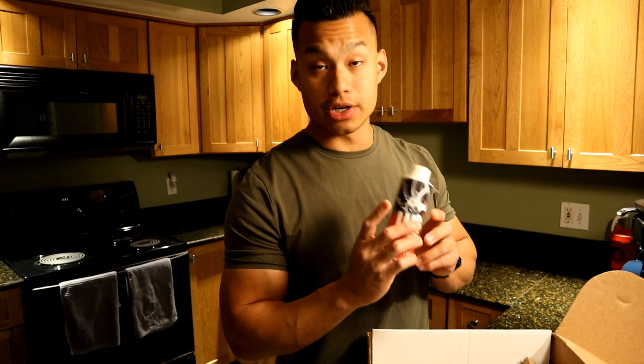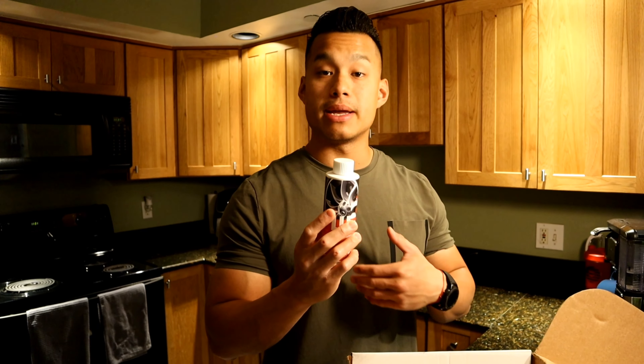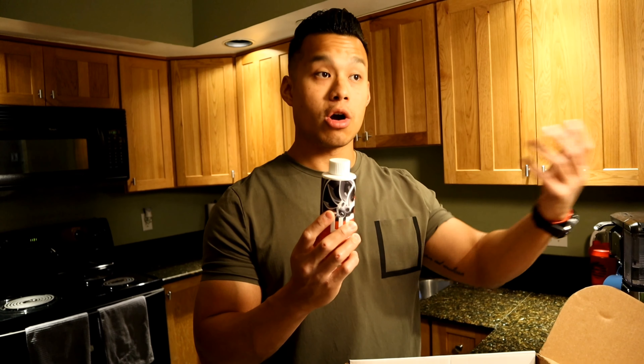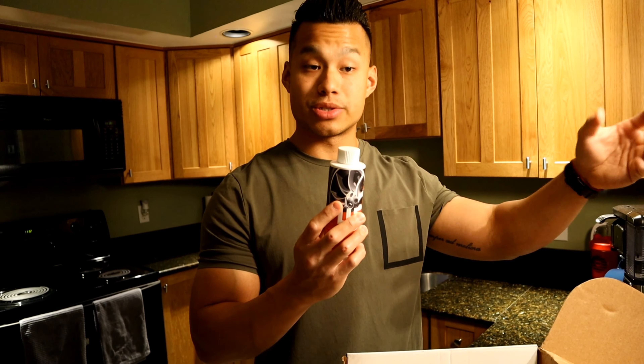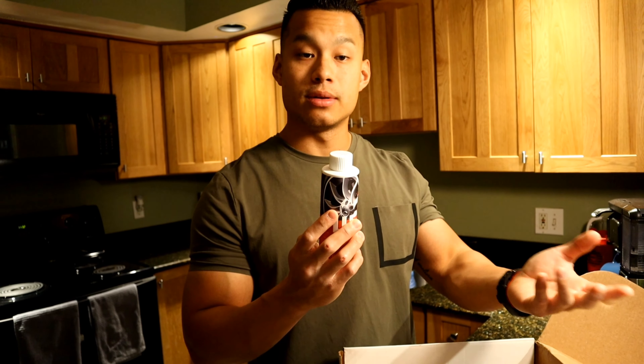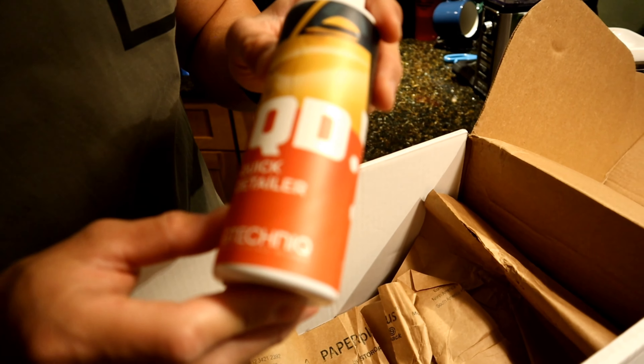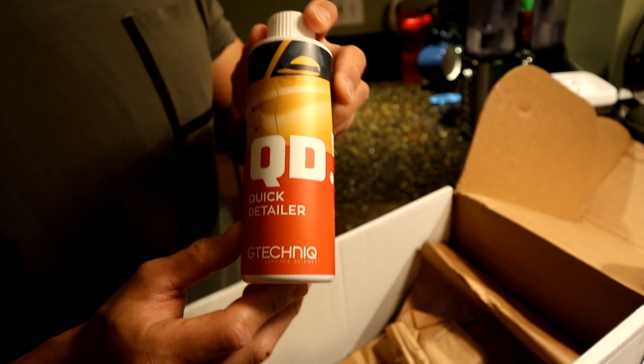The next product is the W6 Iron and General Fallout Remover. As you can see from the picture on the bottle, you can use it on your wheels and also on your paint. When your car is parked outside, contaminants and iron particles get embedded into your paint, and this product is going to allow them to come off.